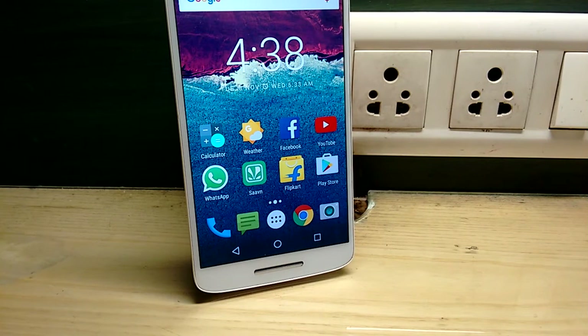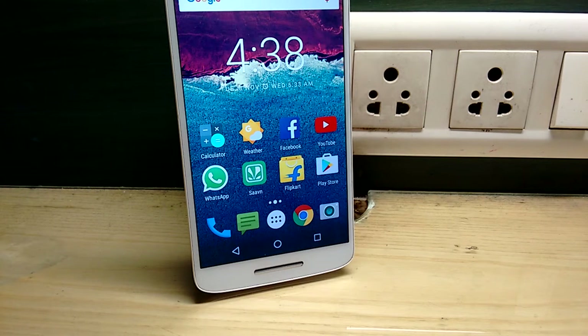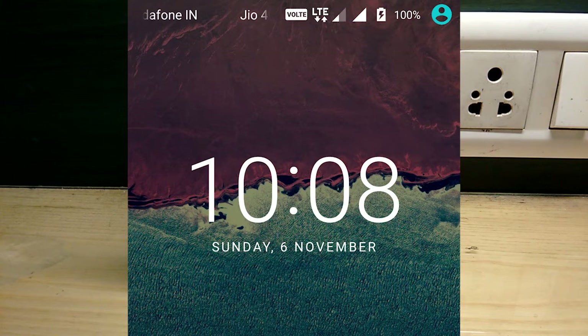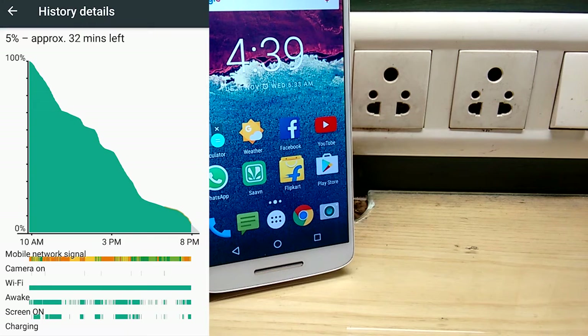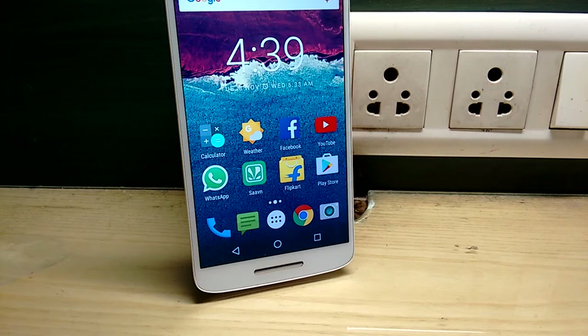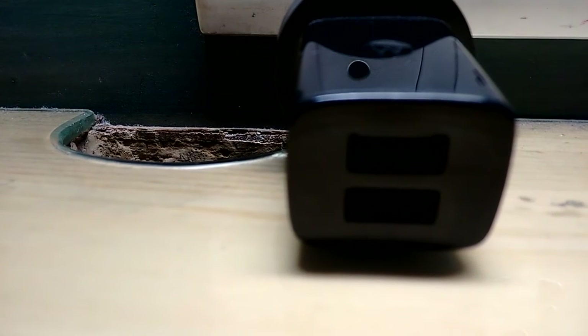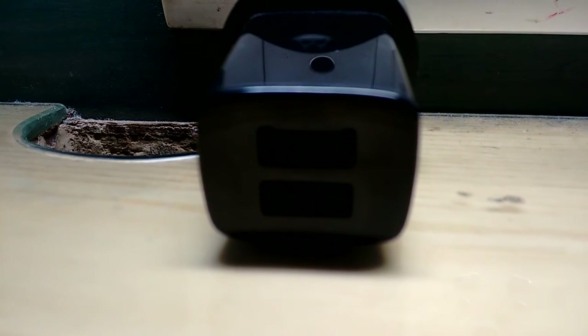It supports NFC, FM radio, and Qualcomm Quick Charge 2.0. Talking about charging time, it took about 2 hours 10 minutes to completely charge from 5% to 100%. It gave a screen-on time of about 3 hours 45 minutes on mobile data, but on Wi-Fi it can give about 4 to 4.5 hours and could last a full working day. The charger, though not a quick charger, can simultaneously charge two devices via two USB ports, which is really helpful.